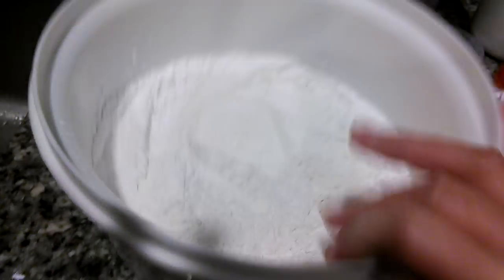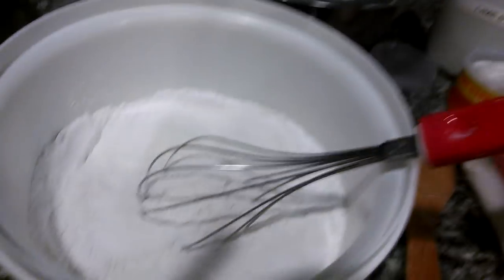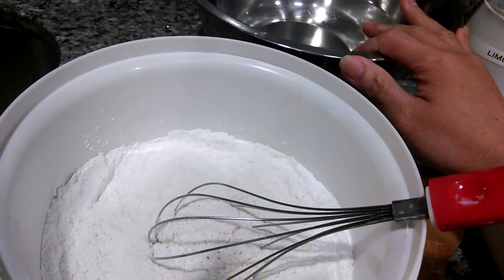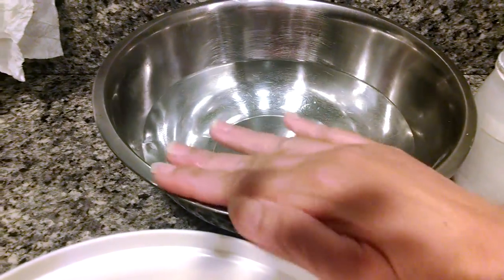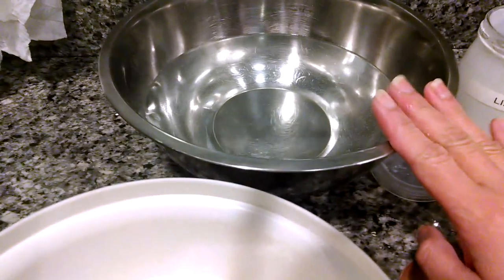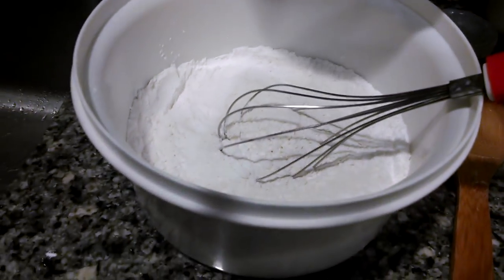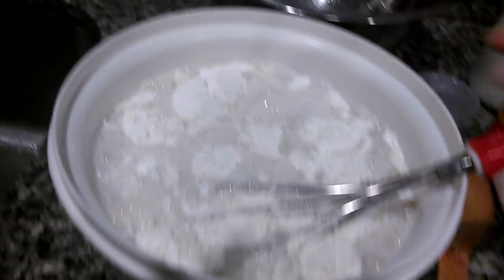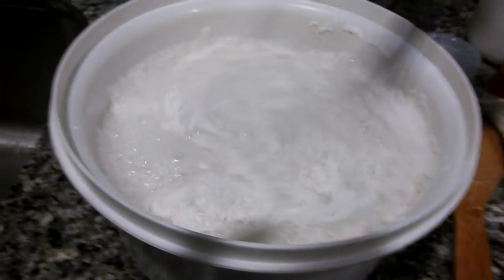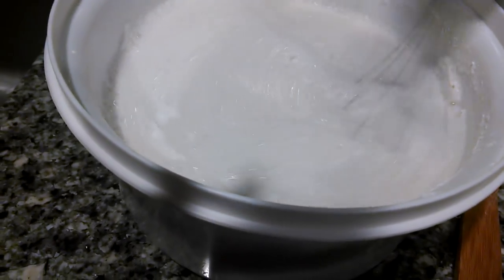I have here already pre-measured flour. You're going to need probably anywhere up to nine to ten cups of water, but I have about seven cups already pre-measured to start out with. Let's begin — pour all of this in here and whisk. You don't want it to be clumpy, so make sure you whisk it well.